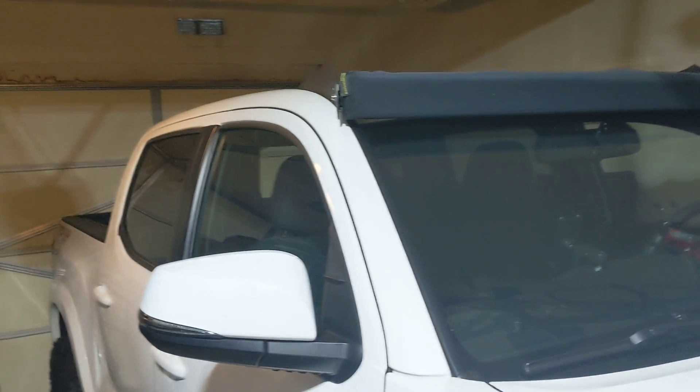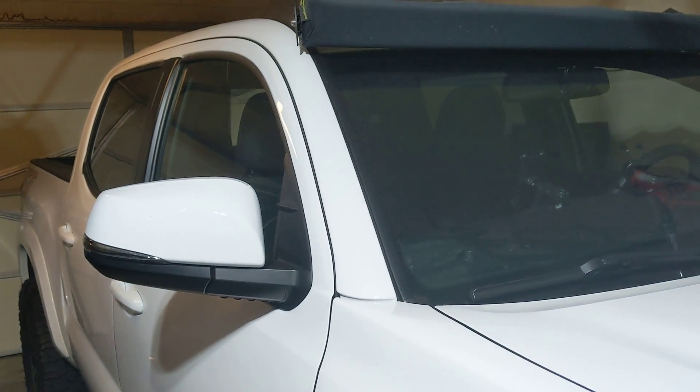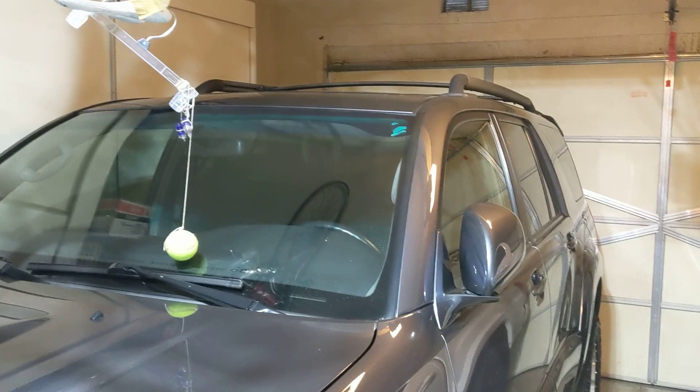Hey YouTube, I want to show everybody this cool little nifty trick in your garage, you know, if you own your house. Here's my Tacoma, Taco 4Runner.